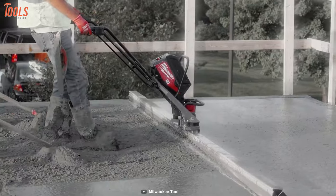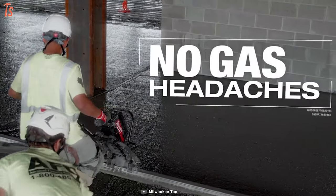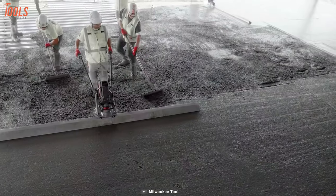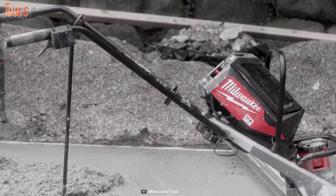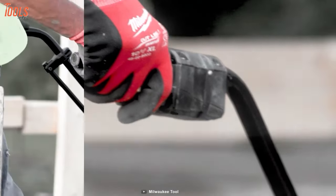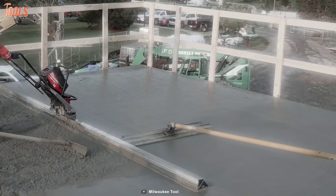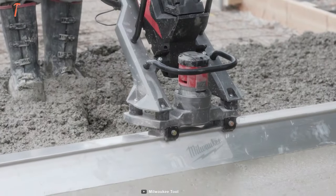You will get the advantages of no oil changes, no gas headaches, and no fumes, as it runs on a red-lithium battery pack that lasts like a full tank of gas. You'll get a great response with the trigger and absolute comfort for the whole project. Any professional will love having this vibratory screed by their side!